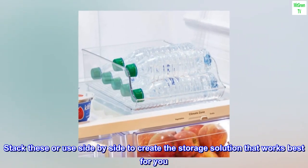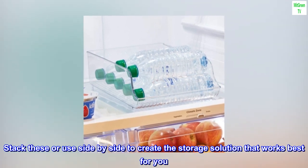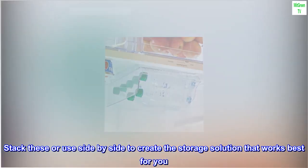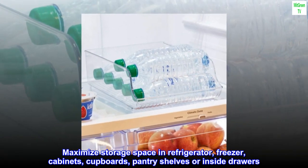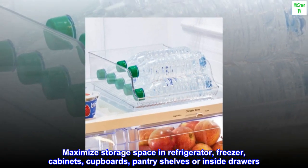Stack these or use side by side to create the storage solution that works best for you. Maximize storage space in refrigerator, freezer, cabinets, cupboards, pantry shelves, or inside drawers.